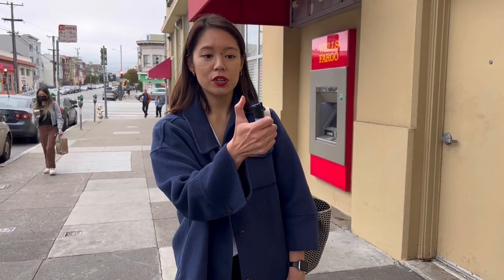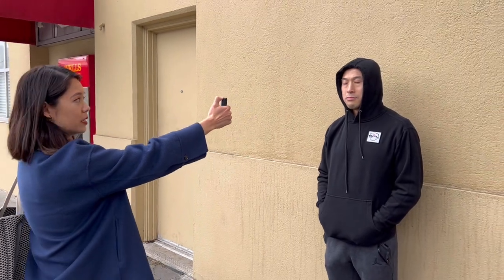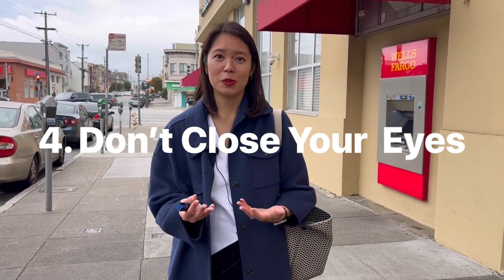Tip number three is to hold and aim. When you're using pepper spray, make sure your thumb is firmly on the nozzle and you're holding it down to create a continuous stream. Seeing that stream is going to allow you to aim more properly. As you can see here, I'm holding down firmly, creating a continuous spray, which allows me to aim directly at someone's eyes.